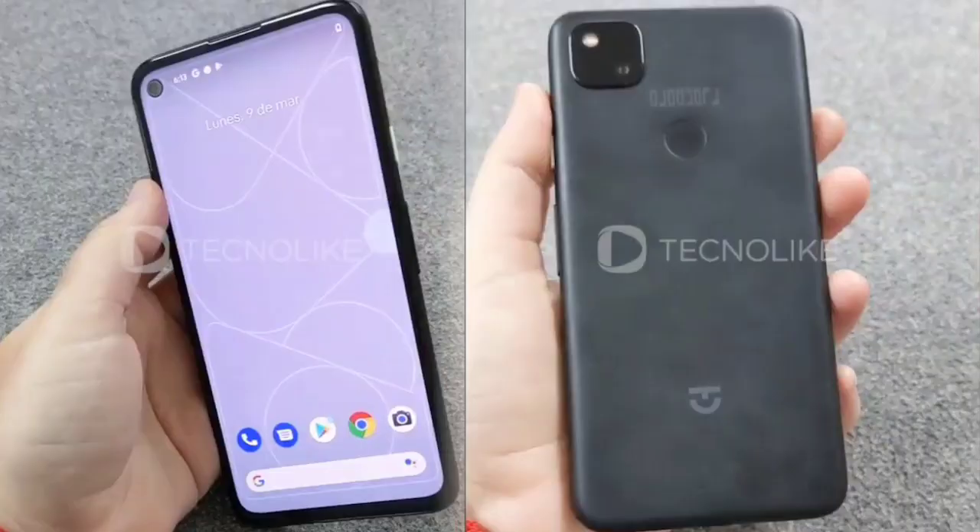First, the Google Pixel 4a has a plastic body — similar to the 3A. The color options are white and black, with a matte finish.